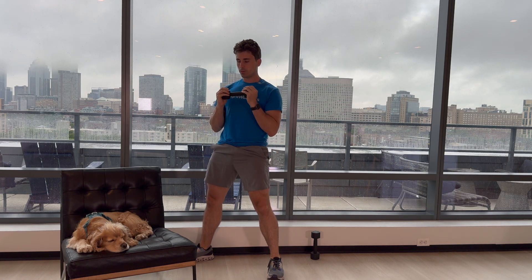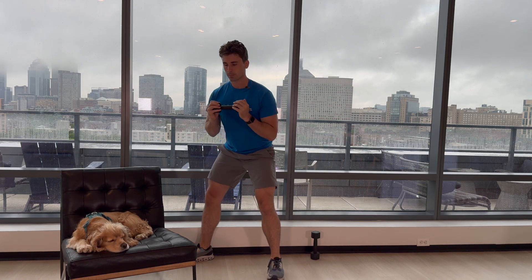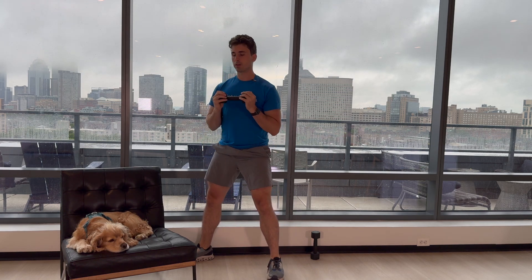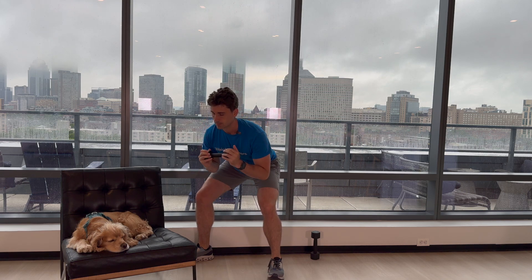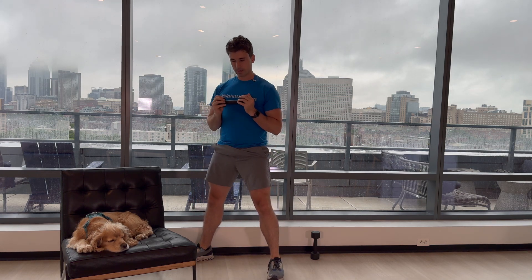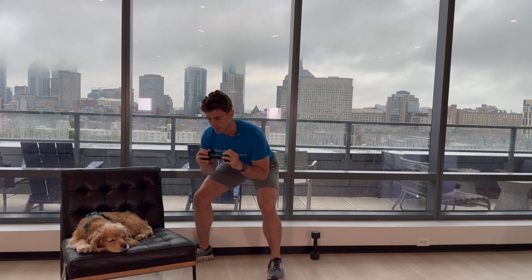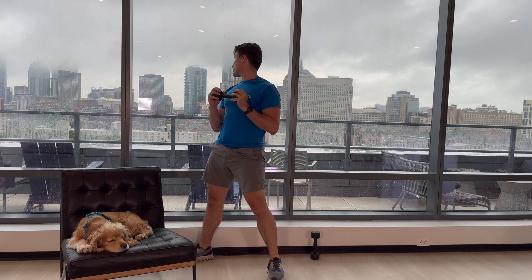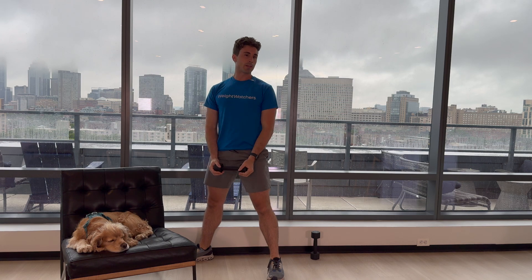We're going to go for 10 of these together — sitting back, driving those knees out. Here we go. 1, 2, 3. Scout's tired, right Scout? 4. Still early for him, huh? 5, 6, 7, 8. Although it looks like it's stopping raining, so we can go outside. And bad at counting — let's call that 10.